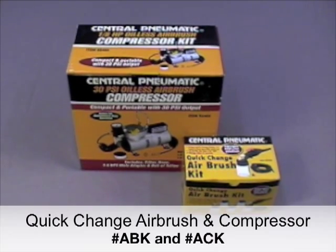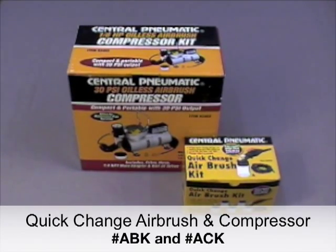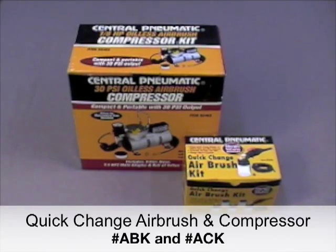Hello, this is a Dharma Trading Company video demo on how to put together the central pneumatic compressor and quick change airbrush kit.